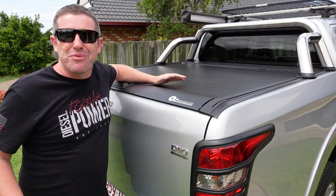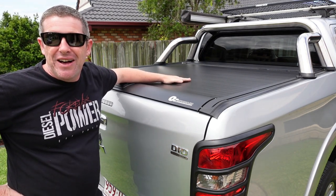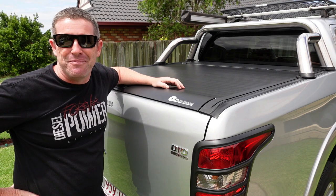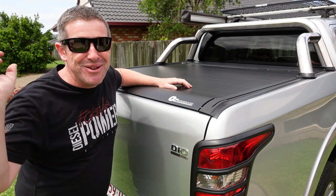Welcome back everybody. In this episode we're up in sunny Brisbane and we just helped our brother-in-law Greg install this fantastic roller cover onto his Triton ute. We thought we'd do a DIY installation video to help you out if you're looking to do the same. There are a few little things we came across so be sure to watch this video all the way through and we'll show you how.